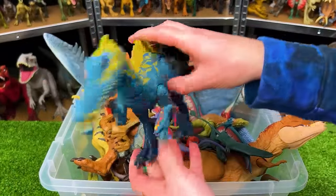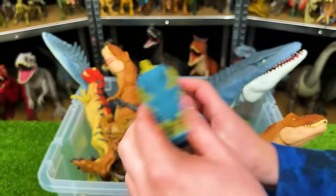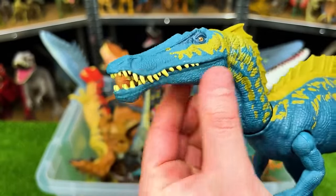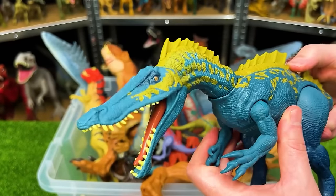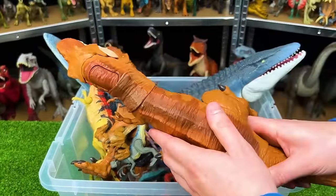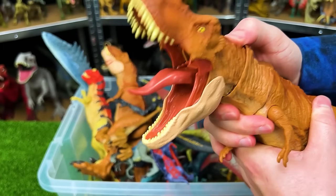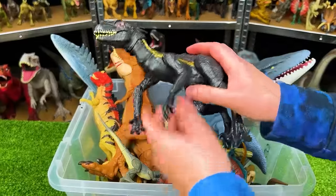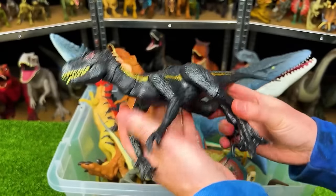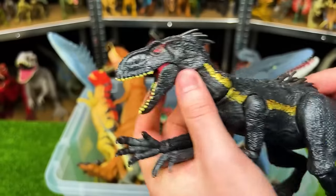Right over here is a dark blue Suchomimus with yellow detailing along the top and a huge spine from the tail all the way to the top of the head. It has a lot of teeth in its narrow jaw and one action button on its back for chomping. Right over here is a classic T-Rex — light orange and brown — with a button on the top of its head to control the jaw. Next is another Endoraptor — the classic version — still very flexible and adjustable with its limbs. This one does not have the tail buttons to control the arms and jaw, but it is a super poseable and well-detailed figure.